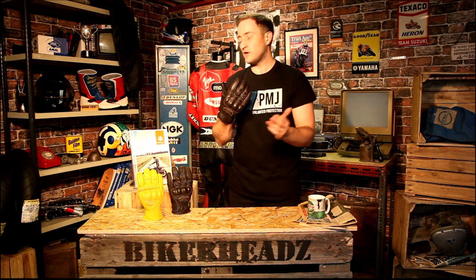So check out the Segura Cassidy glove in both colourways at bikeheads.co.uk. You can download a copy of our catalogue there or pick one up from your local dealer free of charge — it's a nice quality catalogue. If you could like and subscribe below that'd be great.